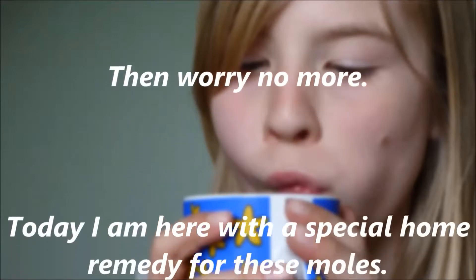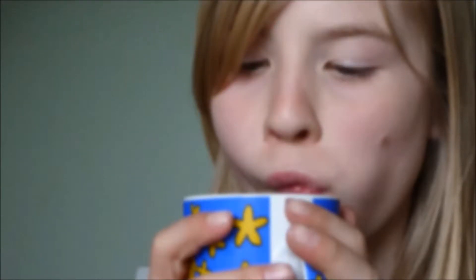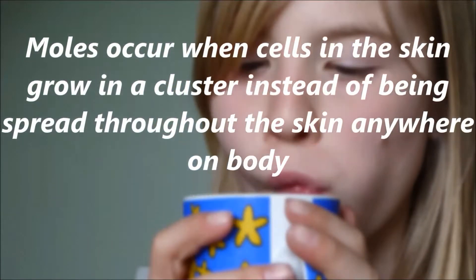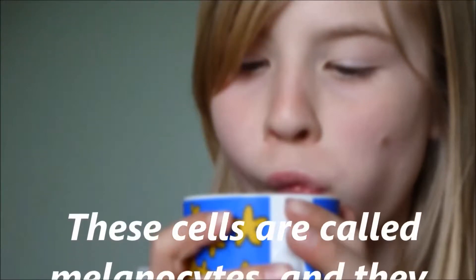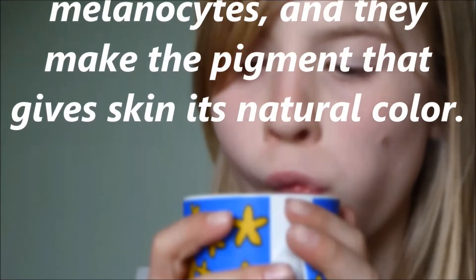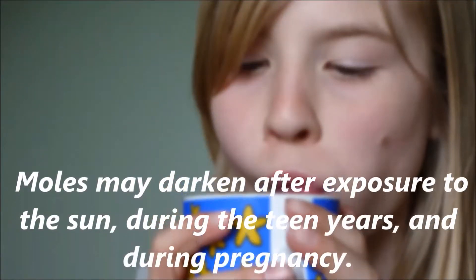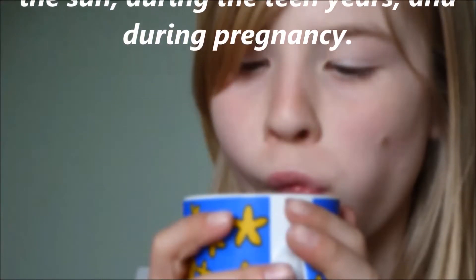Today I am here with a special home remedy for these moles. Moles occur when cells in the skin grow in a cluster instead of being spread throughout the skin anywhere on the body. These cells are called melanocytes, and they make the pigment that gives skin its natural color. Moles may darken after exposure to the sun, during the teen years, and during pregnancy.